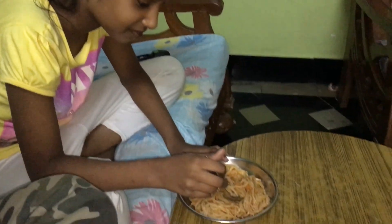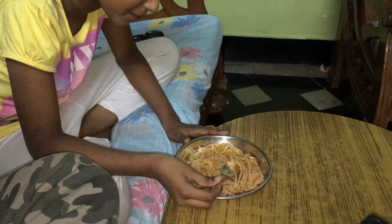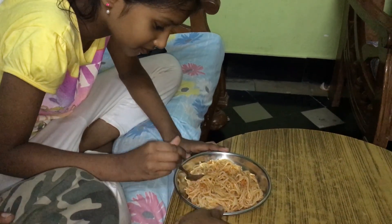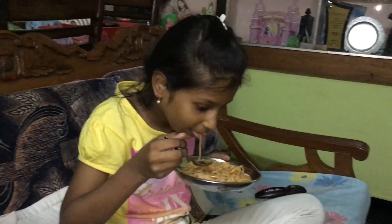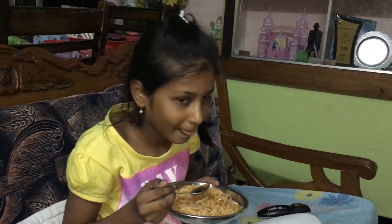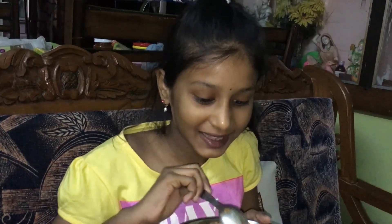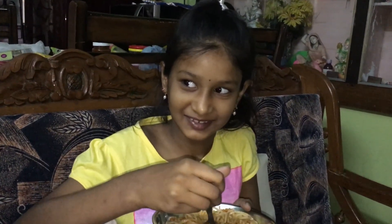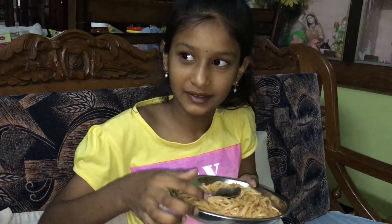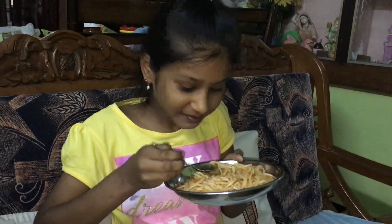Now Prasida is going to taste the Hakka noodles and tell us how it's tasting. How is it? Tasty! You liked it? Yes. Is it spicy? Too spicy? You want a little water to be added? You liked it? Fine!